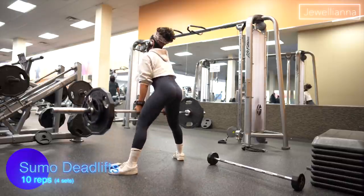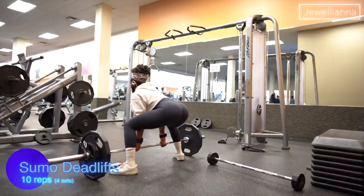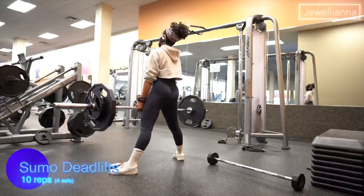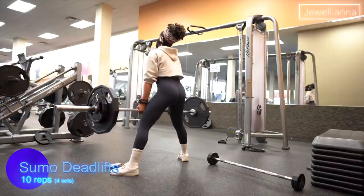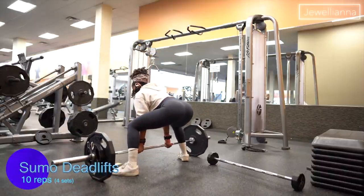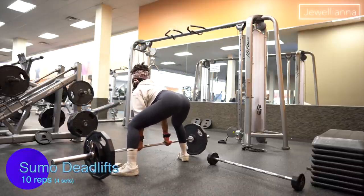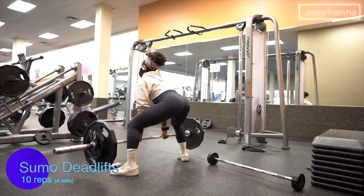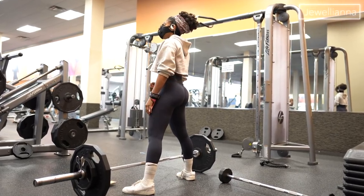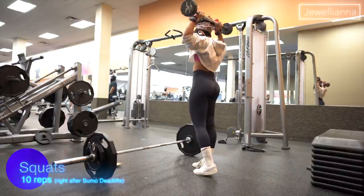My next exercise is sumo deadlifts, one of my favorites but also one of my hardest. It feels like I've been running for an hour straight after just 10 reps. I'm doing four sets of 10 reps at 155 pounds. When I first started out, I did 20-pound squats, 20-pound deadlifts, and 20-pound hip thrusts because that weight was challenging for me. Now after two years of working out I use a higher weight — whatever weight you use, you will feel it burn.